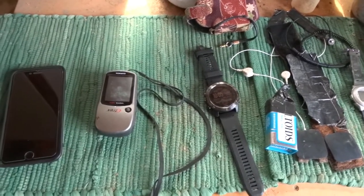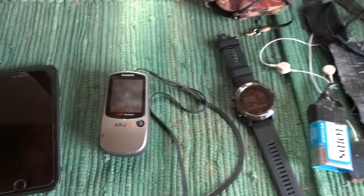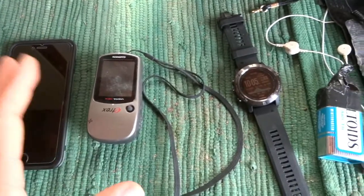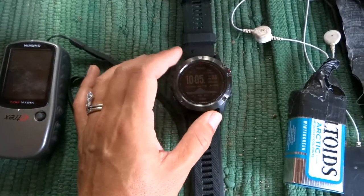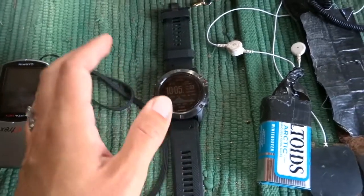Today I want to talk about different devices you can use with your horse. You can have devices that will track maps if maps is all you're worried about. Something like this - this is the Garmin Fenix 5x. This does everything: maps, heart rate, and all the data you could possibly want.